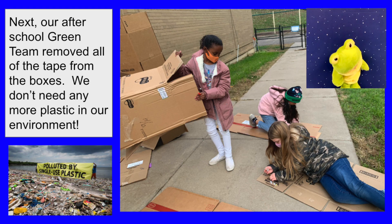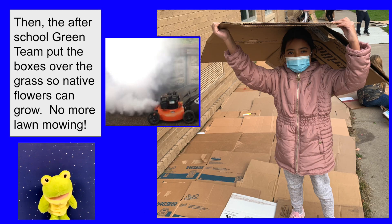Next, our after school green team removed all the tape from the boxes. We don't need any more plastic in our environment. Then the after school green team put the boxes over the grass so native flowers can grow.